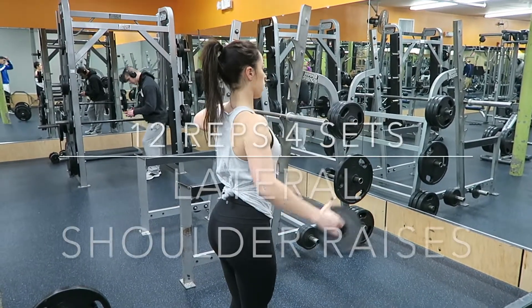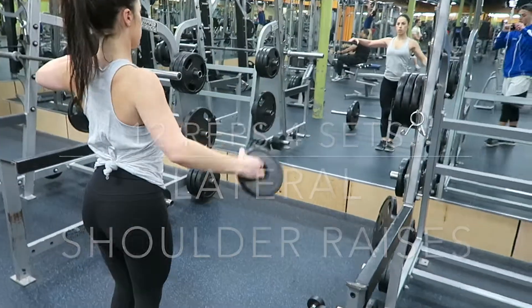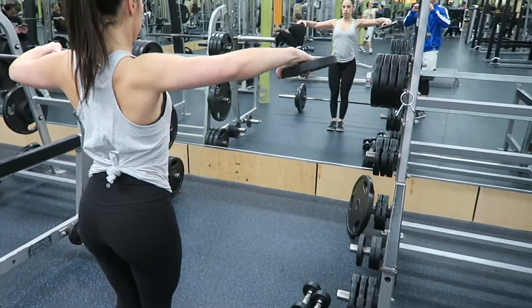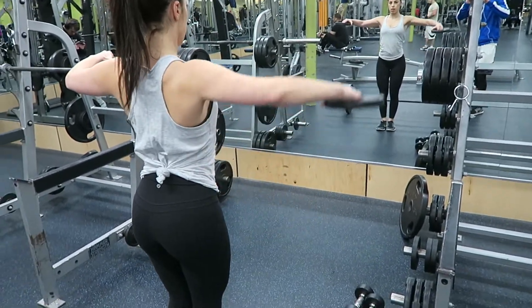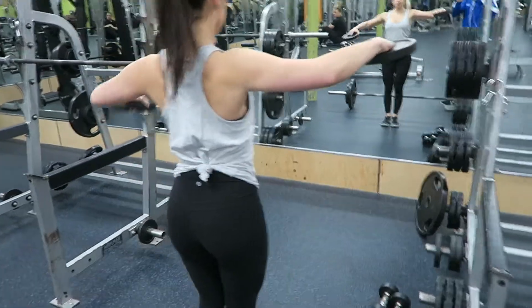After those I did 12 reps and 4 sets of a single arm lateral shoulder raise with the same 5 pound plates in both hands. I completed 12 reps on each side — I would hold up that arm and then do 12 reps on the other side.